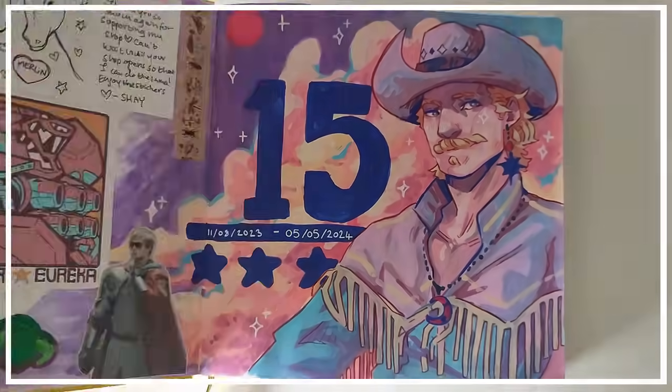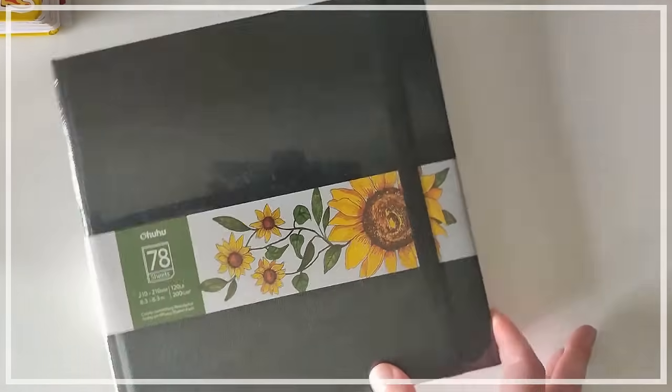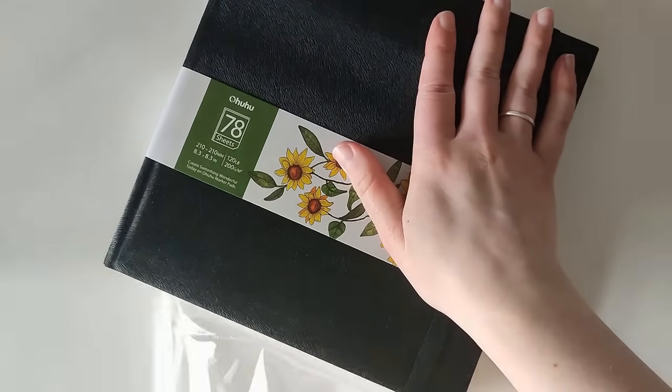Hello and welcome to a new video. As you can see here, I finally finished my 15th sketchbook, which means I get to move on to another one — number 16 — which I am always really excited to do. I love starting new sketchbooks.